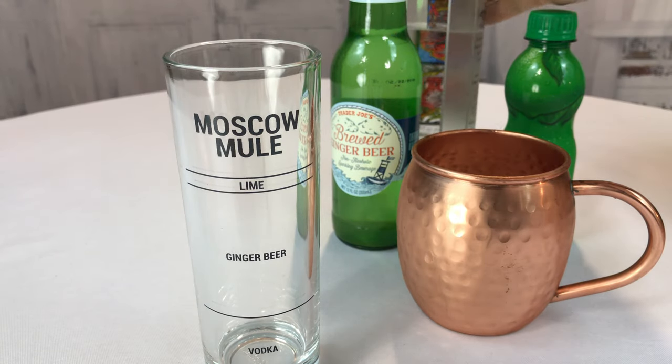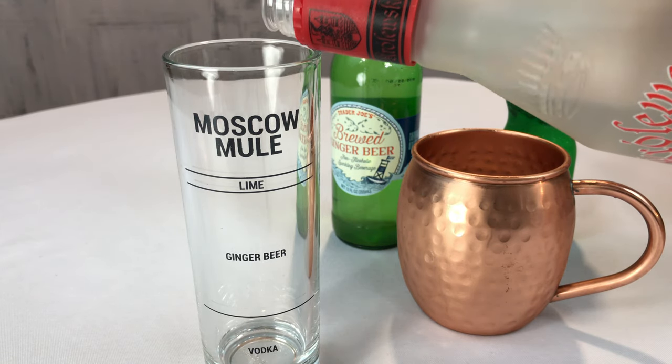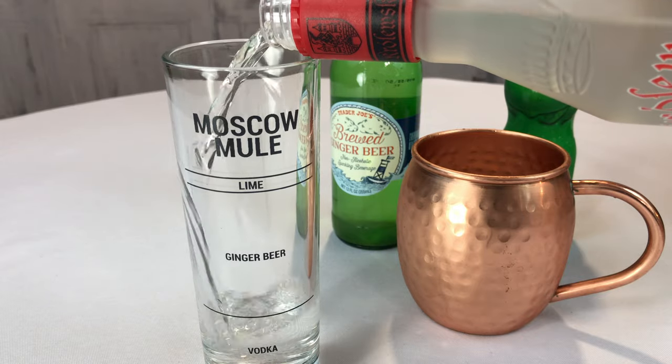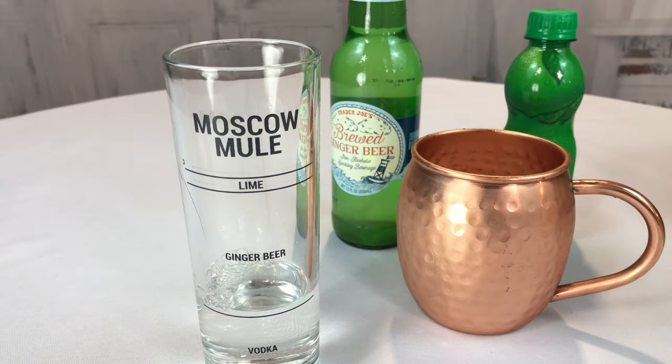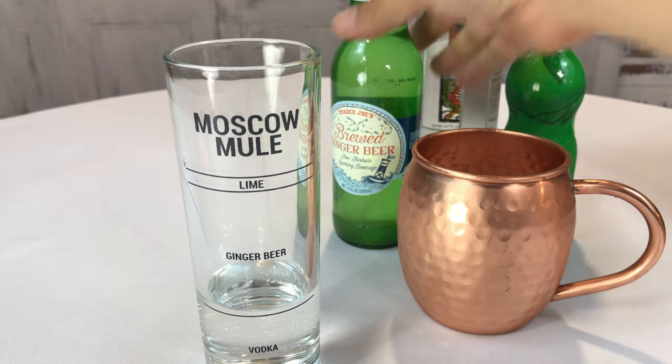So the first thing we're going to do here is take some of this — I think it's a Polish vodka, Kroluszka — and I'm just going to fill up the glass to the line. Maybe a little heavy but that's probably fine for most people.